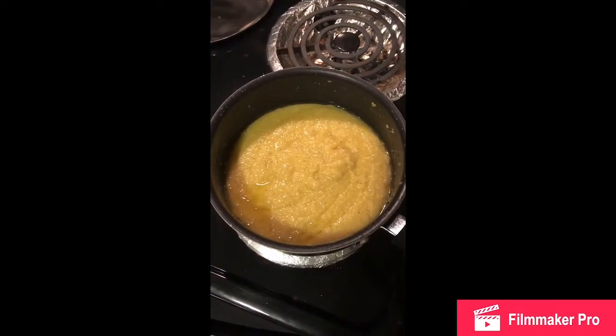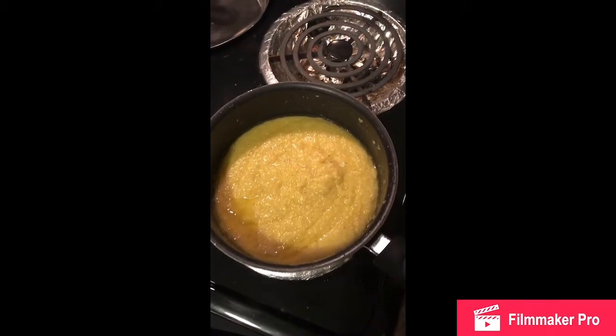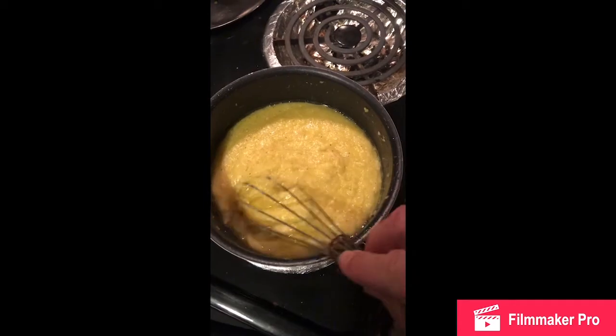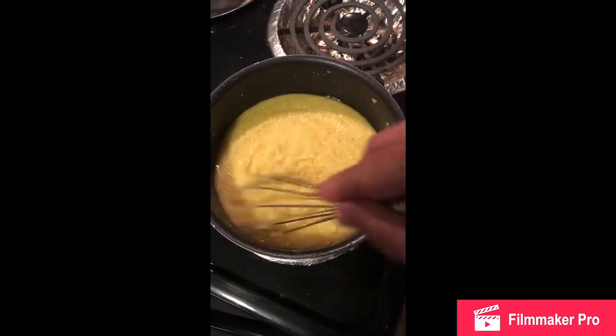And then of course you drop in a quarter stick of butter and let it melt. From there it's really quite versatile as far as what can be done with these.